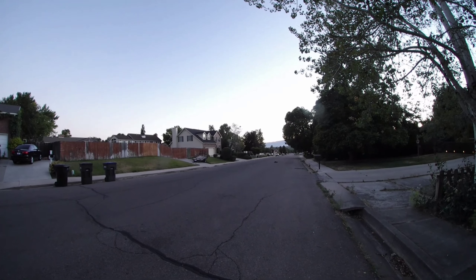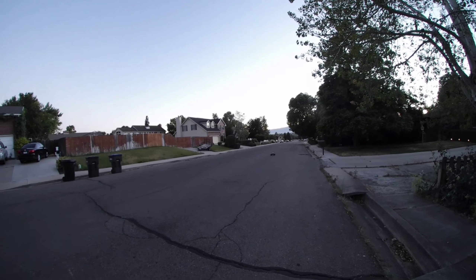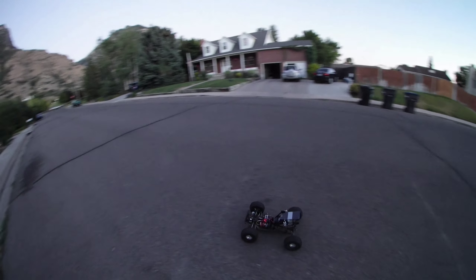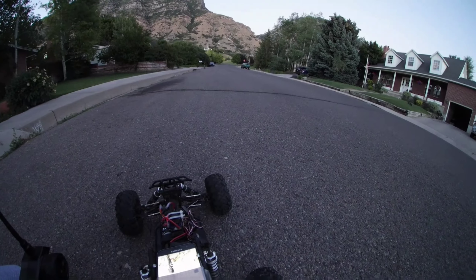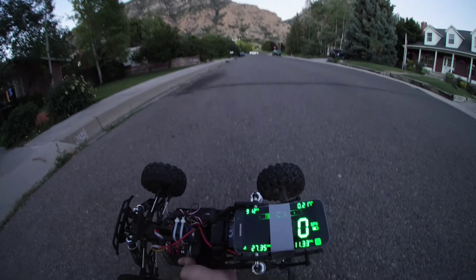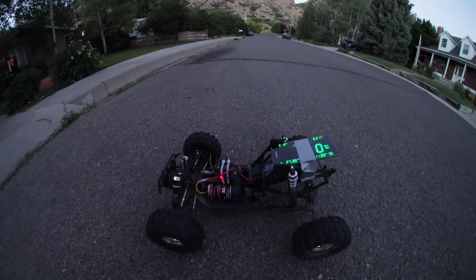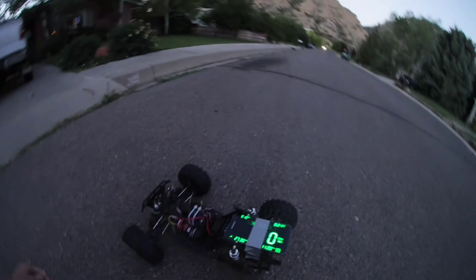All right, two speeders. Look at that — 27.35 miles an hour! That's not bad for a brushed motor. 2S LiPo, 5,000 milliamp. All right, now let's reset it.